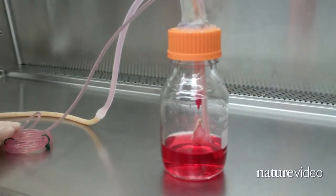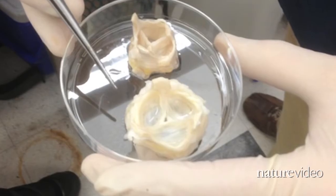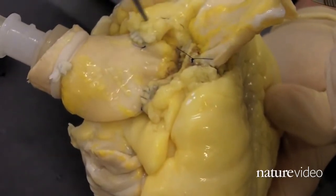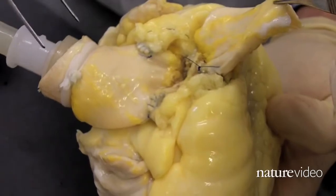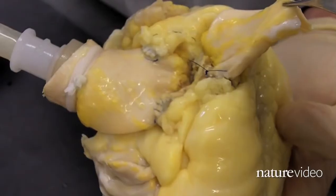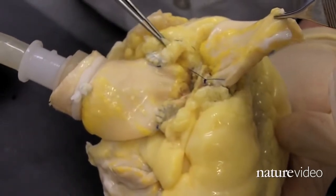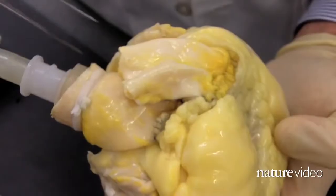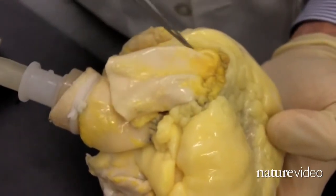The team hopes to one day completely reconstitute working hearts from a scaffold like this. But today, they're focused on how they might develop parts of the heart using the same process. They've taken a valve and part of the aorta from a de-cellularized heart and sewn it onto a cadaveric heart. This part here is the aortic root, including the aortic valve and the ascending aorta — this is a de-cellularized graft sewn onto a cadaveric human heart. You can see the right coronary artery button and the left coronary artery button sewn onto that de-cellularized graft, along with the pulmonary artery and the right ventricular outflow tract.